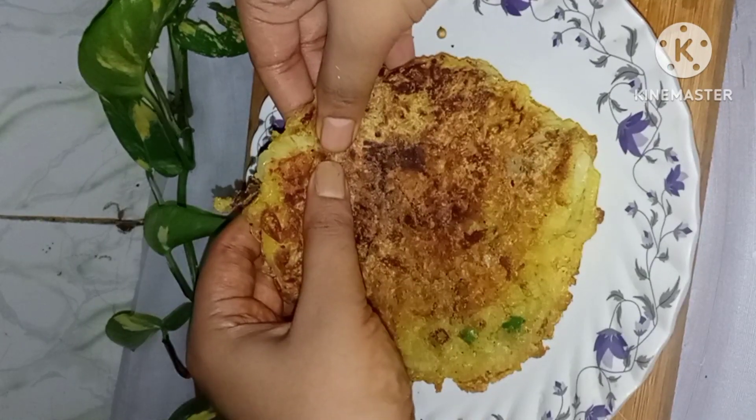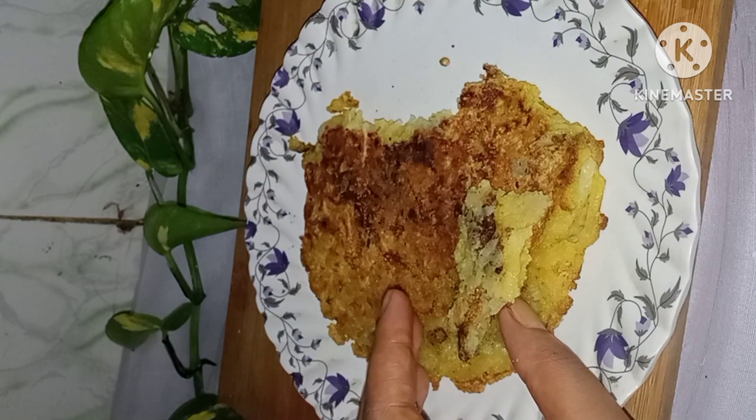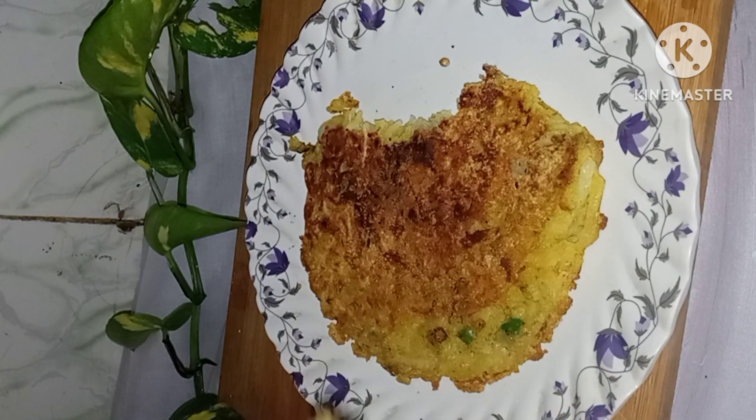Hello everyone, welcome back to my channel. Today we will start with the aloo. We will make pizza and burgers in front of you. It is very healthy.